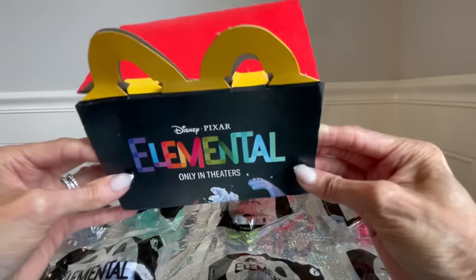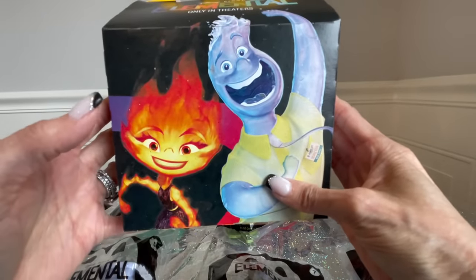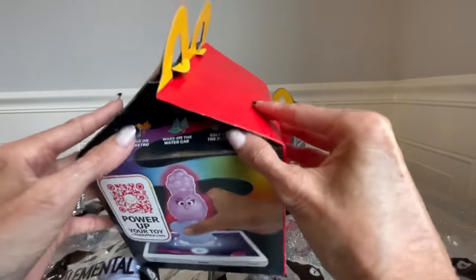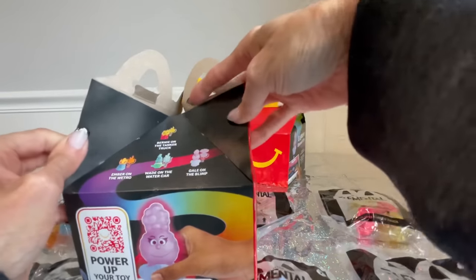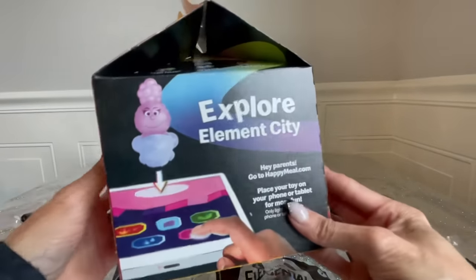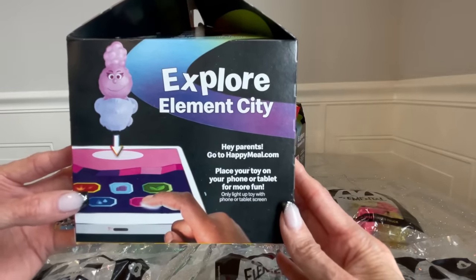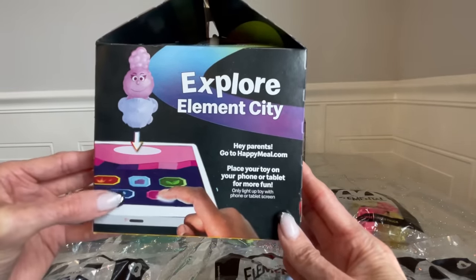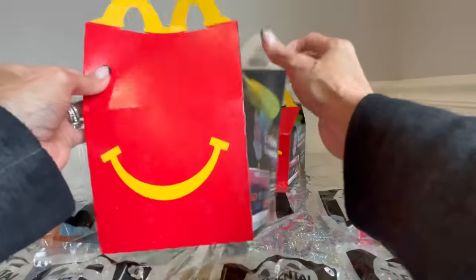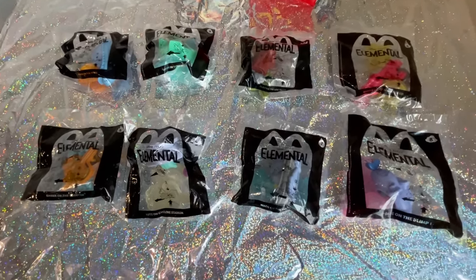Here is the Happy Meal box. It says Disney Pixar Elemental, only in theaters. And then here you have fire and water, so you know that they're all different. Here are the characters. And of course you guys know that you can go to happymeal.com and put your toy on your phone to play the game. There's more characters on this side too. So this month there are eight toys to collect — here are all eight of them and let's get started.